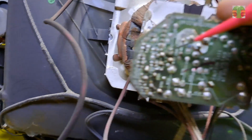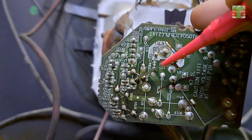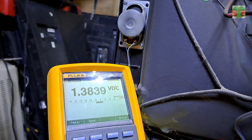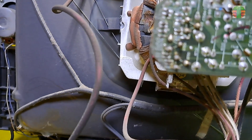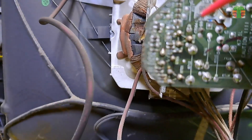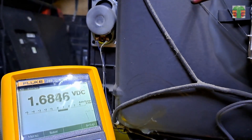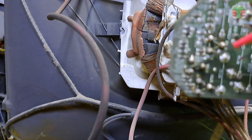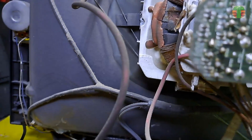First, let's measure the red transistor driver. The base is 1.67 volts and the emitter is 1.38 volts. Now for the green transistor driver, the base is 1.68 volts and the emitter is 1.40 volts.